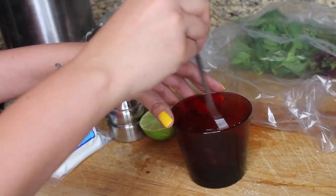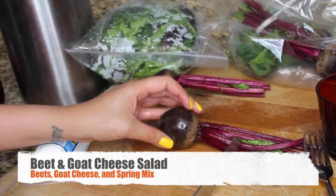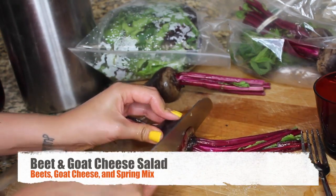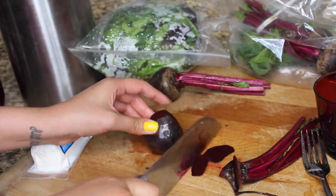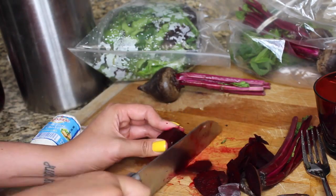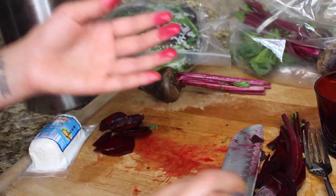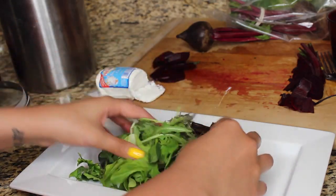Mix it up and then set it to the side, because now it's time to make our salad. Today's salad is going to be a beets and goat cheese salad. If you know me and follow me on Instagram, you know I love beets. I'm going to start by cutting up my beets — you can use a peeler or boiling to get the skin off more easily, but I'm going straight at it with my knife, cutting them into rounds for plating. If this stains my fingers, it's definitely staining my teeth.